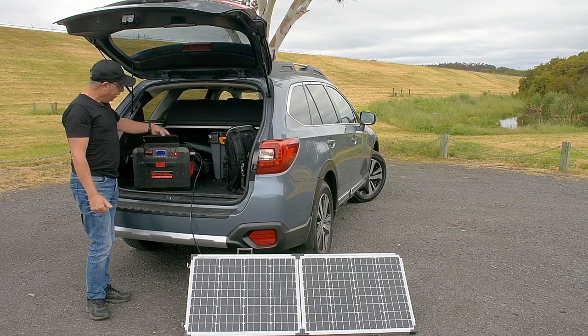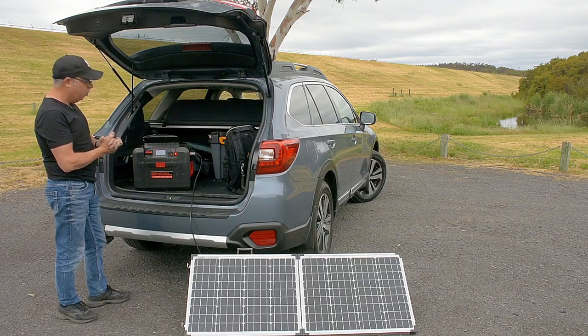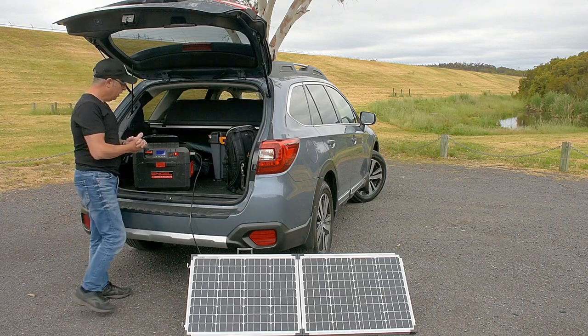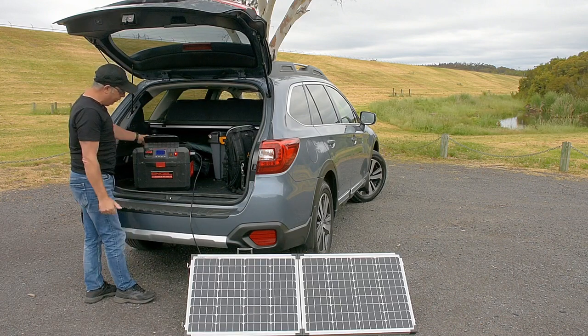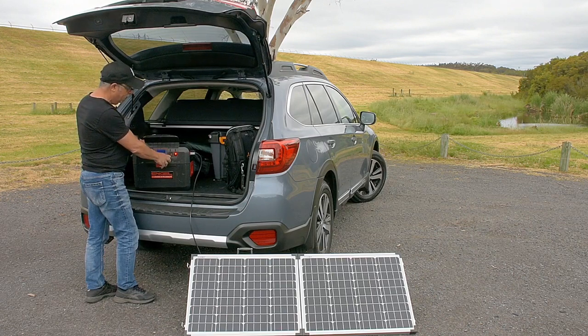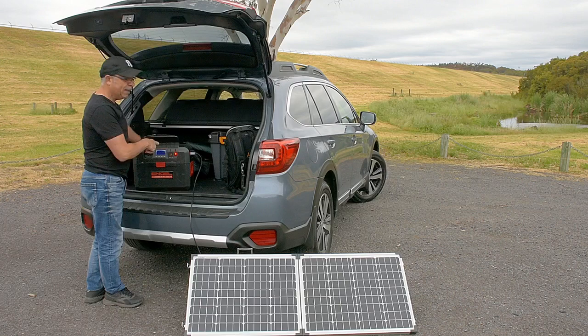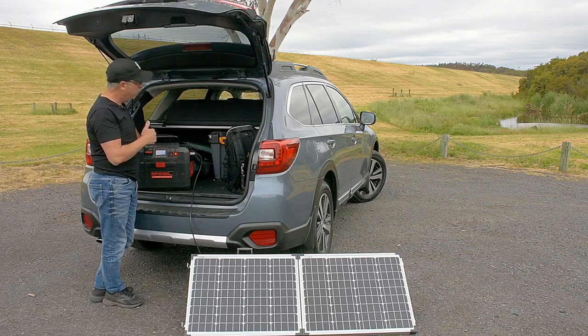There are two ways you can plug in to get your power. The Engel power hub here has one 12 volt outlet and it also has an Engel plug, which is a dedicated plug for your Engel products if you have an Engel fridge.